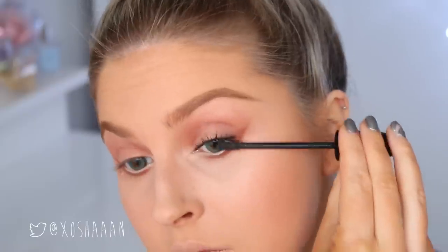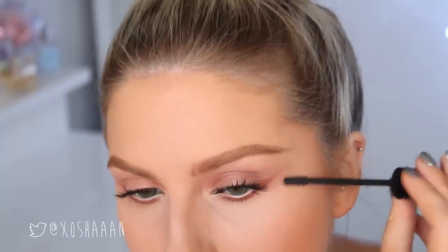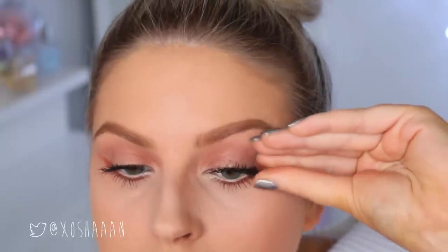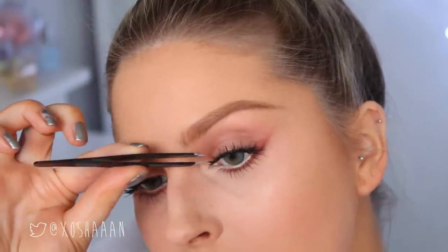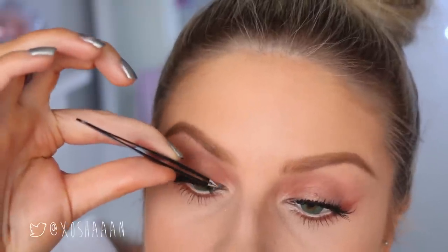And then on my top and bottom lashes, I'm using this MAC — I think it's called Upward Lash Mascara or something similar. This actually looked so spidery, as you can see in a moment. So I decided to add some falsies. I don't think Peri is wearing falsies, but I'm using these really natural wispy ones just to break up my lashes and make my lashes look a lot less spidery. This just really helps to make my lashes look a lot more fluttery and voluminous.